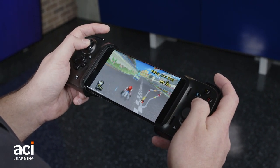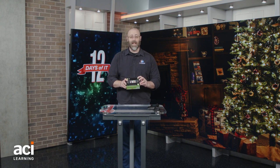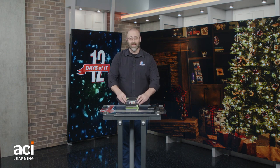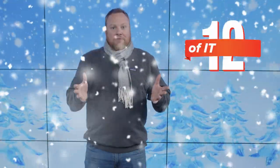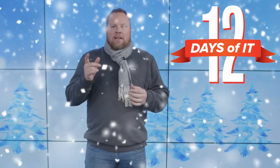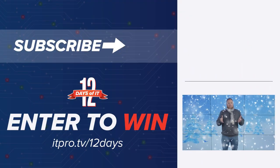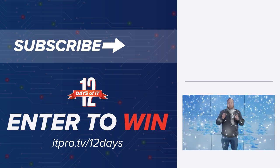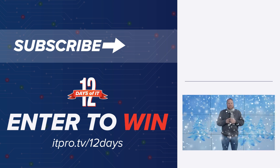That's why I hope you get this thing in your stocking. If you don't win it from us, definitely go out and buy one because if you like gaming, this is a really cool way to go. I hope you guys have a happy holidays. If you want to win that or any of the other prizes from our 12 Days of IT, head over to itpro.tv/12days and sign up to win. Be sure to subscribe to our YouTube channel to see all the unboxings, and tune in on December 9th at 2 p.m. Eastern for the live giveaway where we'll announce all the winners. Thanks so much — see you then and happy holidays.